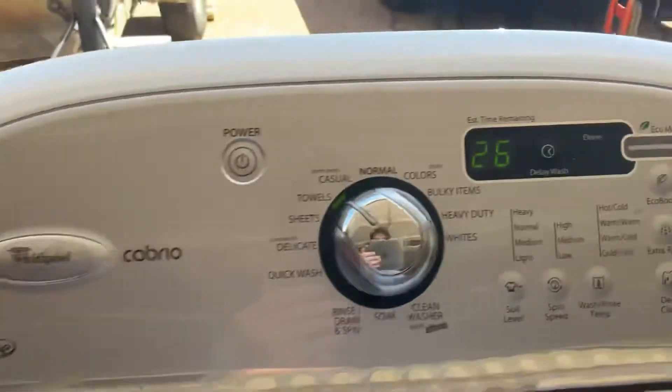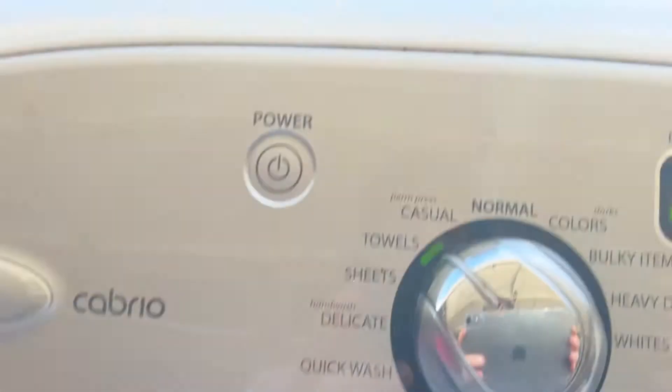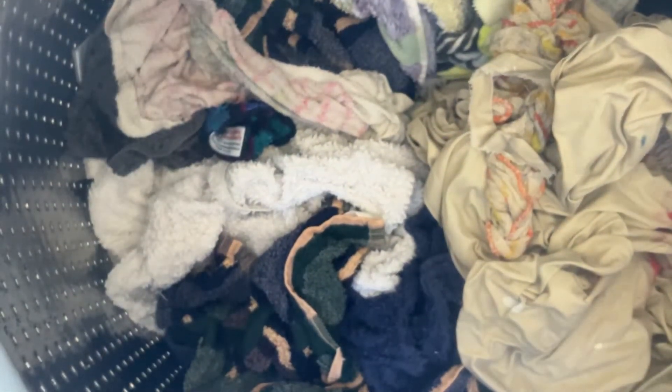And yeah, this thing has been fixed. And now it's gonna drain, and yeah, so it's draining now — it's about to spin up. So it's fixed, and I'll do another video on this machine when it's spinning.